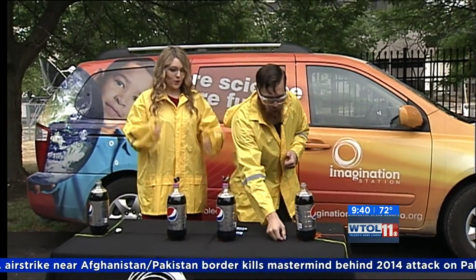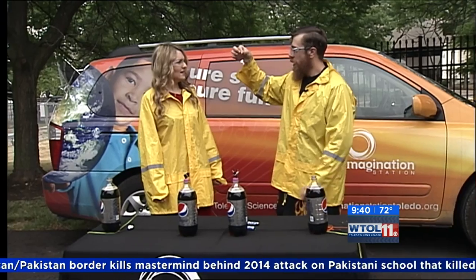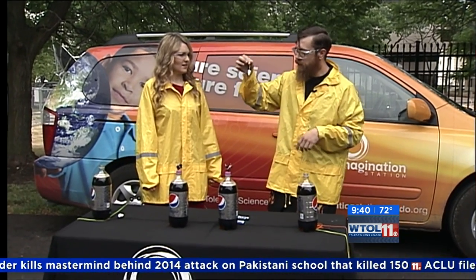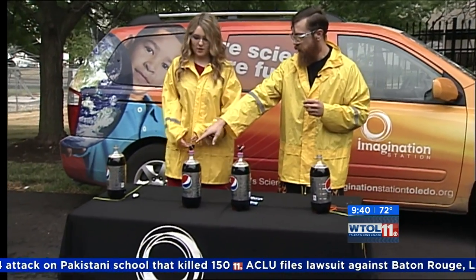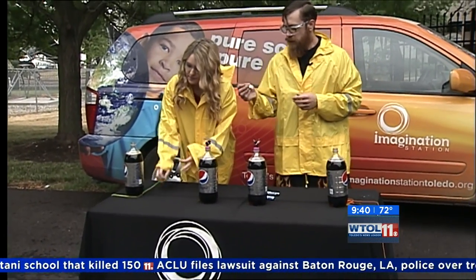We've actually created our own little devices here with some lifesavers and a paper clip, and we're going to drop them into these bottles on the end. I've got one there for you, Owen. All right, let's go ahead and test it out.